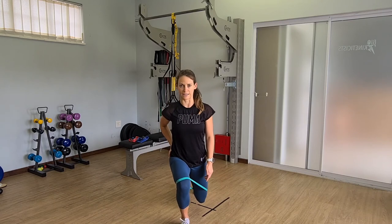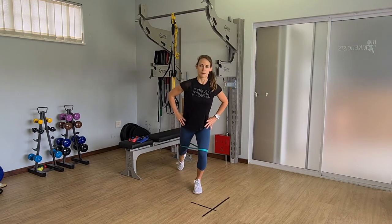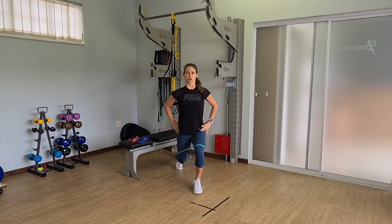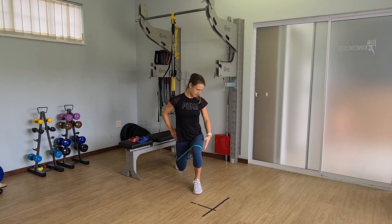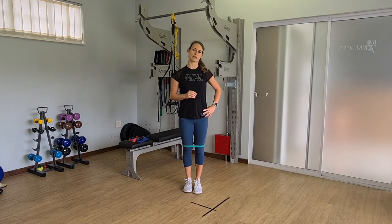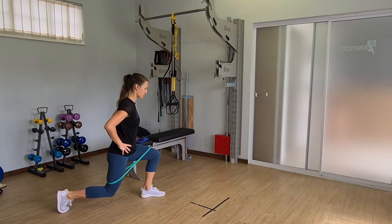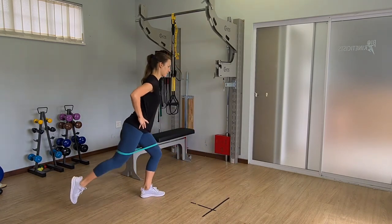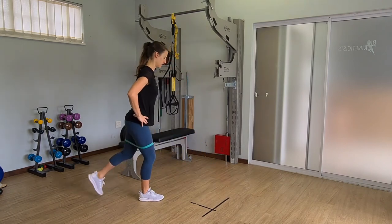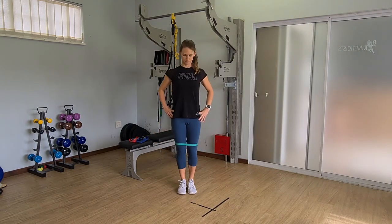You're going to drive back up off your front leg by using that glute, pushing yourself back up to the vertical position. Then drop that same leg back behind you, dropping that knee down again, working outward into the band. Before you come up, push off that back leg and use your glute to push back up to vertical. Do five of these on each side and repeat three times.